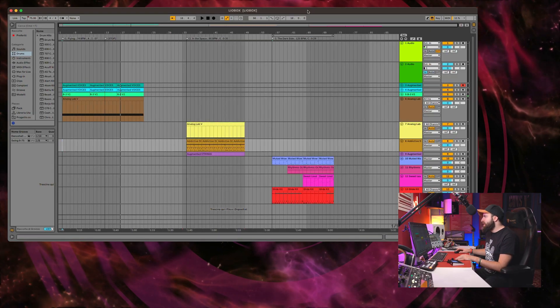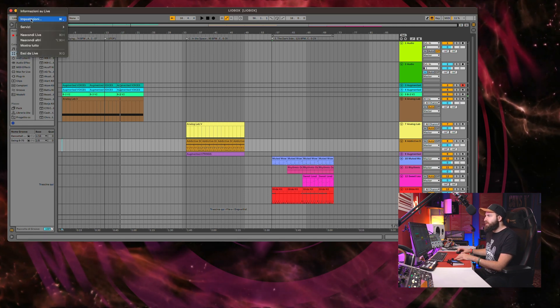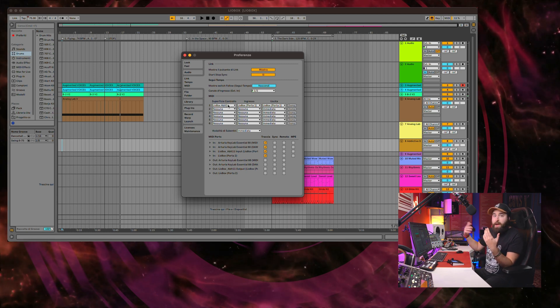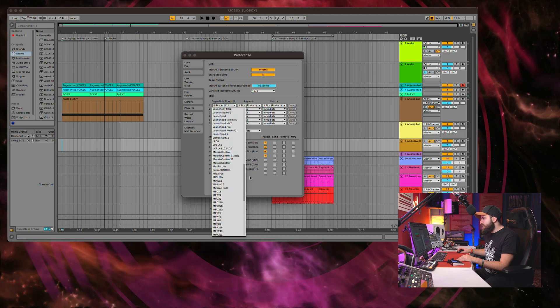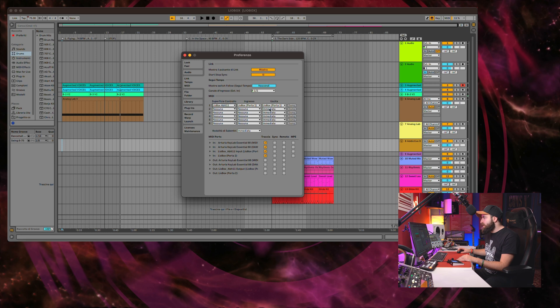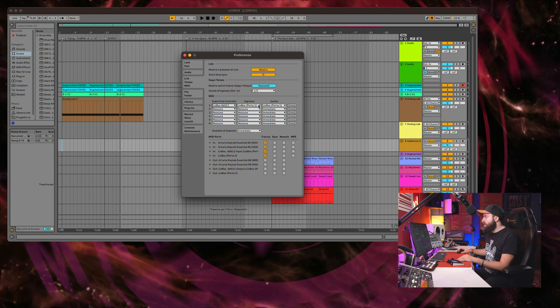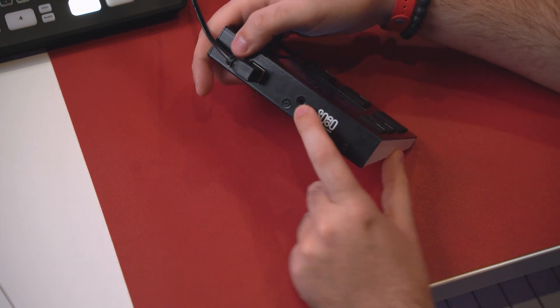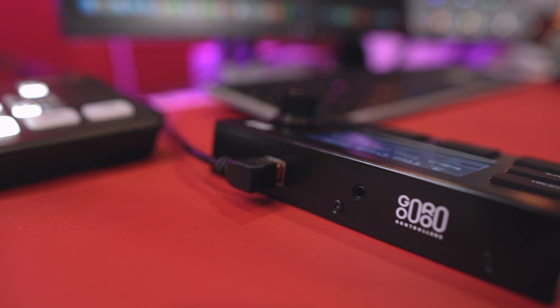Then of course you have to go to Ableton Live. I have my project open. Go to Live Settings, search for MIDI, and here you have to find the MIDI controller. You'll see a lot of options, and you have to find the Liobox. You also have to set the input and output to Liobox Port 1. There are two different ports — the first is USB, the second is for MIDI. There is actually a tiny MIDI connection on the unit, though the MIDI cable is not provided unfortunately. You can change everything with MIDI CC program in Ableton Live. After that, you'll see a green check mark, which means everything is set correctly.